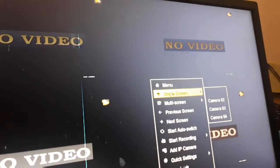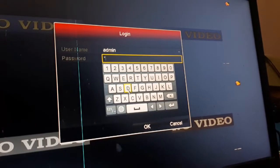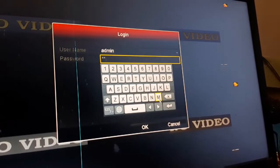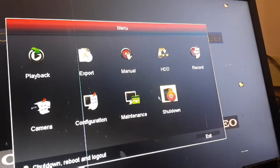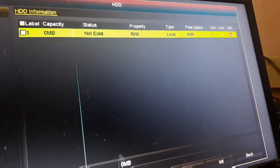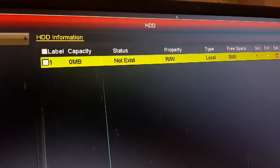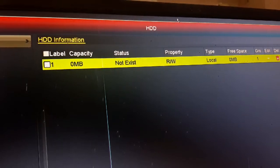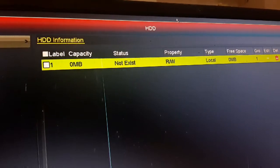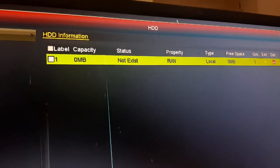First of all, go to the Menu and enter the password. Then click on Hard Disk. You can see one hard disk is installed. The hard disk is detected but the capacity shows 0 MB and the status shows 'Not Exist' — it should be 'Normal'. This is causing the beep zone.